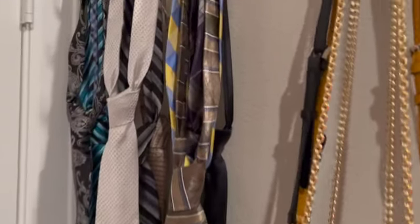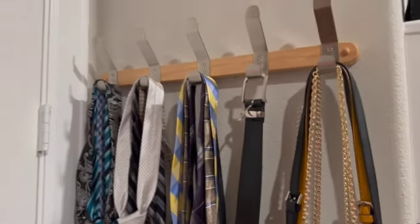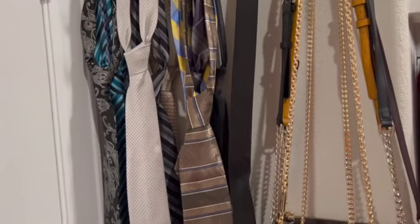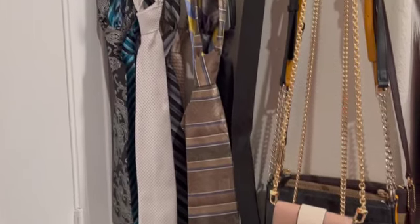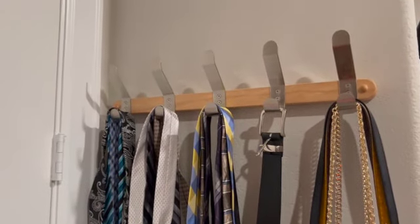Lastly, I'm going to add a belt up here because I have one space left. So there you have it — organizing your accessories, because this is exactly what these are: accessories. Organizing your accessories in a small space.